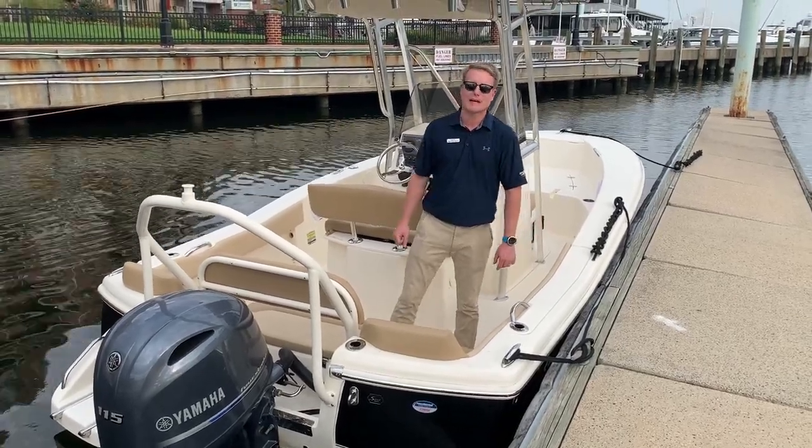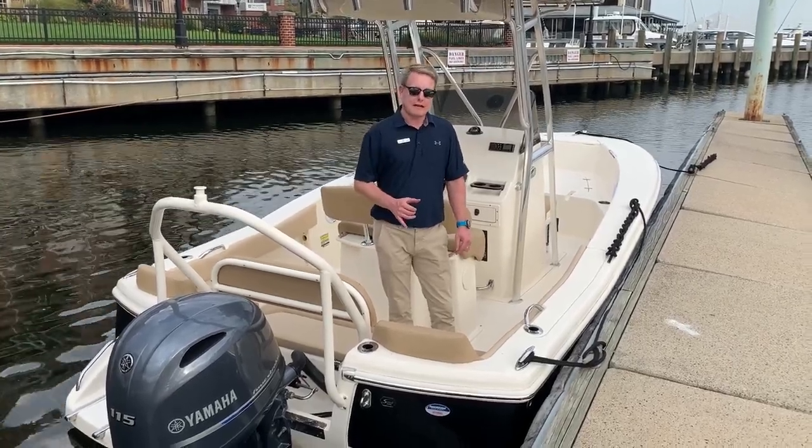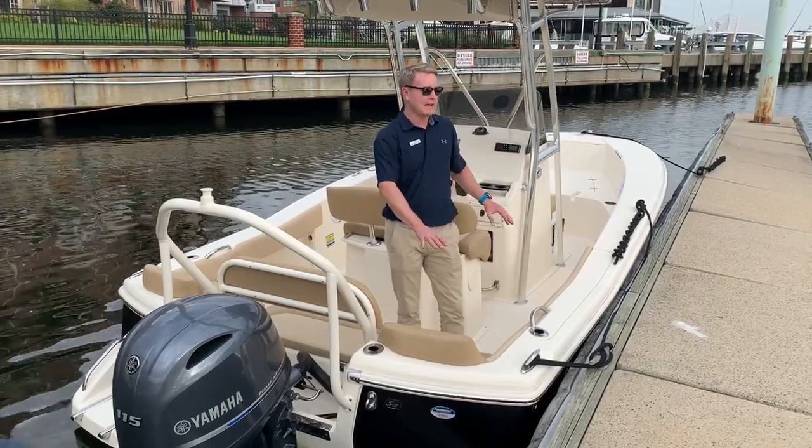Hello, Mike Gish, MarineMax Maryland. Today we are on the Scout 195 SF, 2020 model year, Scout Black.